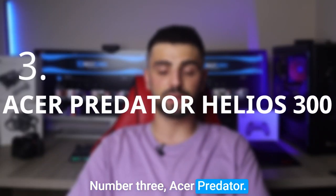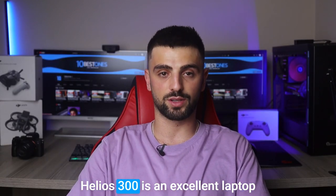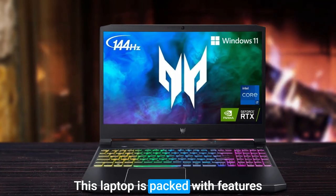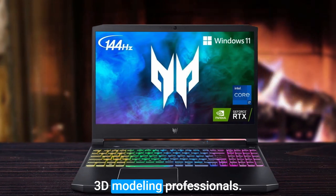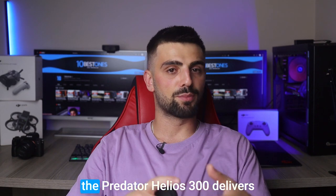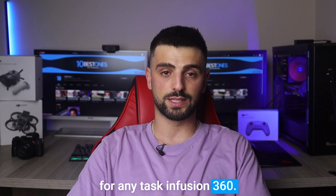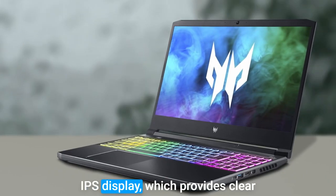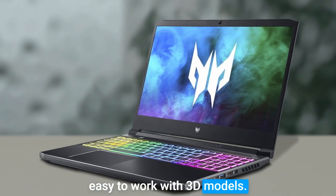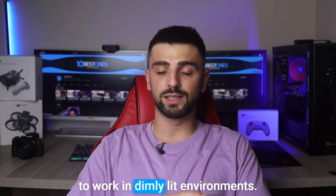Number 3: Acer Predator Helios 300. The Acer Predator Helios 300 is an excellent laptop for those who need powerful performance for Fusion 360, packed with features that make it a great choice for 3D modeling professionals. Equipped with an Intel Core processor and a powerful graphics card, it delivers fast and efficient performance for any task in Fusion 360. The laptop also has a Full HD IPS display which provides clear and accurate visuals, and the keyboard is backlit, making it easy to work in dimly-lit environments.